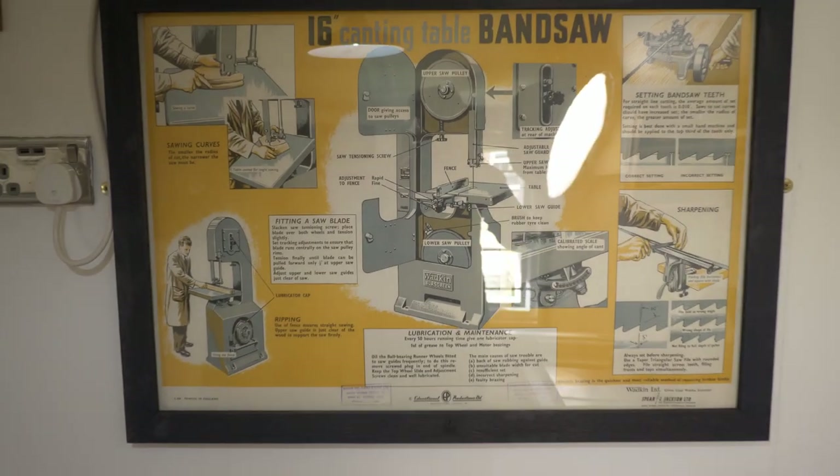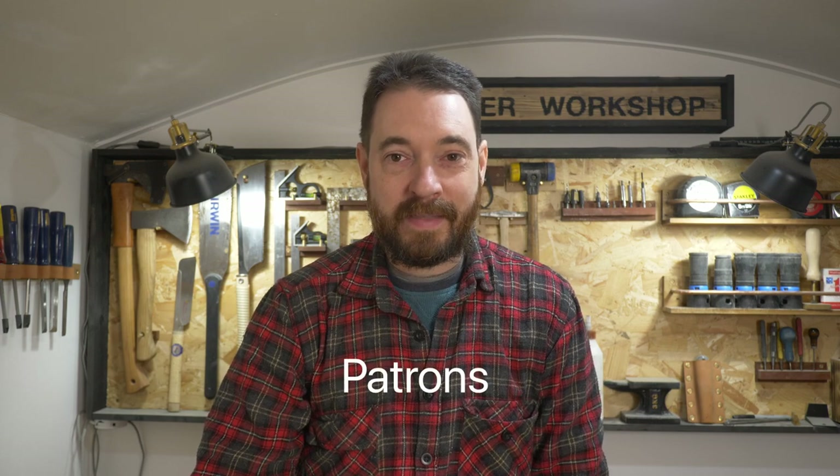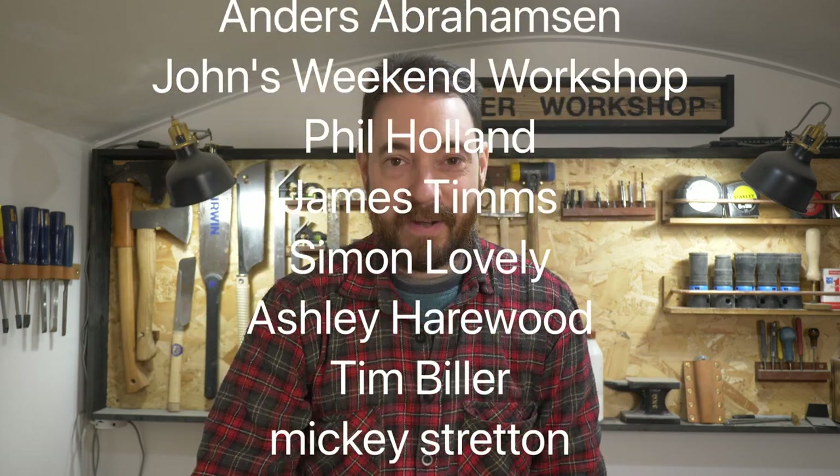I'm really pleased with the poster, and really pleased with how that ebonizing turned out — I think I'm definitely going to use that technique again on some oak. Pleased with the frame, and it's a really cool poster. The table saw works well over here, but it's on a mobile base so moving it back again would take 30 seconds if I don't like it. I just can't help myself — I'm always moving things around. Thank you for watching, thanks to my patrons, and please subscribe for more videos.